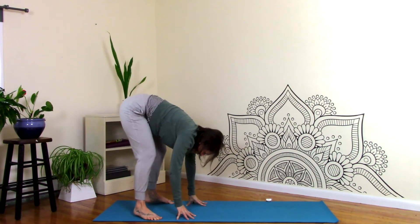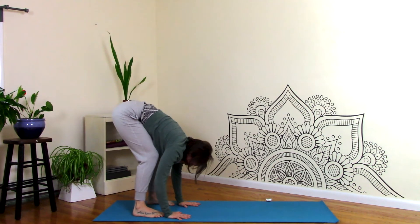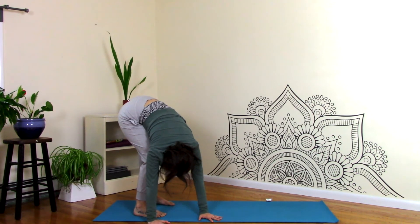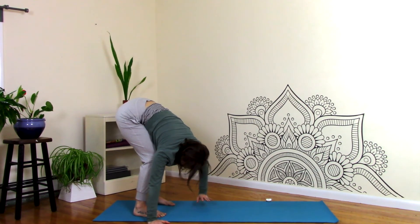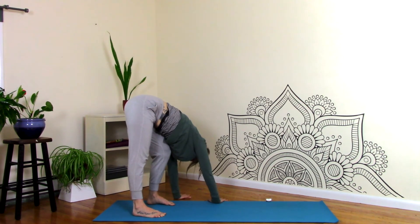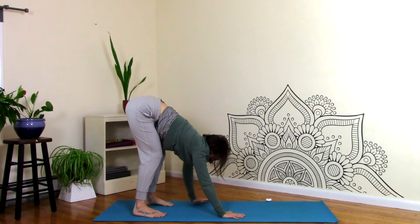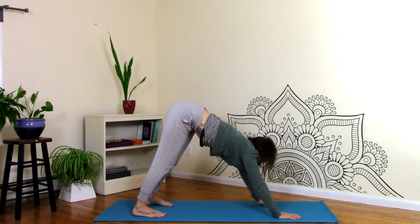Now we're going to bring the hands to the mat. The feet are behind the wrists, and have a deep bend at the knees. Take the hands over towards the right, and then straighten through the left knee. The right knee can be as bent as you can get it. Just feel that stretch for the left leg. Bend the knees, take a walk over to the left, and then straighten the right leg. Bend the knees back to center. Keep the feet grounded down. We're going to walk the hands out — try not to lift your heels up until absolutely necessary. Walk out to your downward facing dog and let the head go.